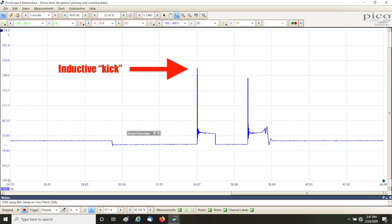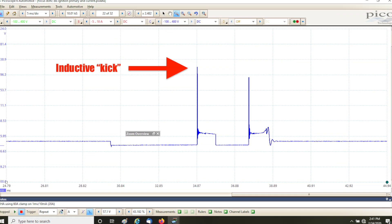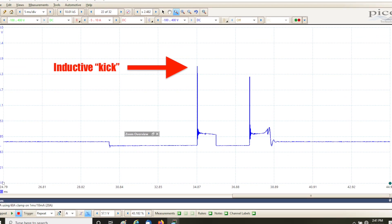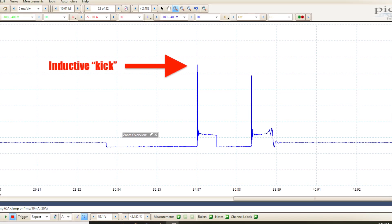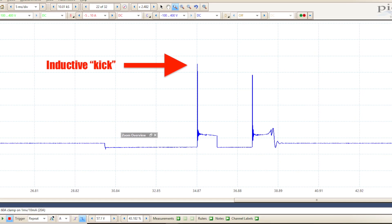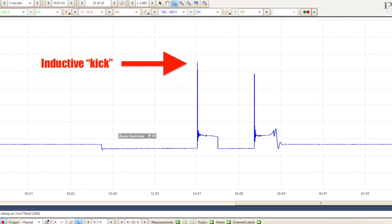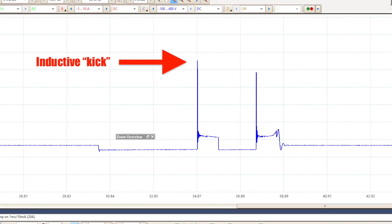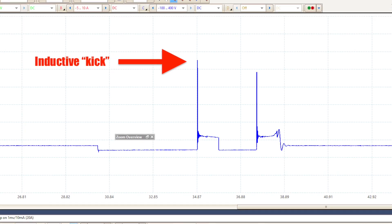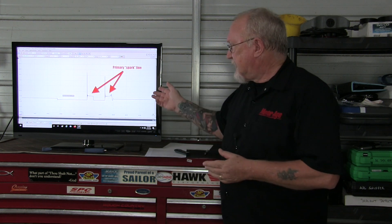The inductive kick has limited diagnostic use. It does provide an indication of the health of the primary windings, and you can compare kicks between coils if you suspect a weak or shorted coil. It does not provide the same information as the secondary firing line does. In this particular example, notice that we have two inductive kicks — unique to the Ford multi-strike ignition system, which actually fires the plug two or even three times in quick succession at idle. That's also why you see two spark or burn lines here.